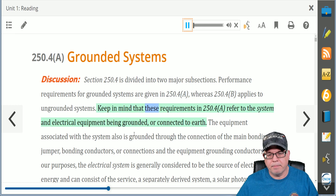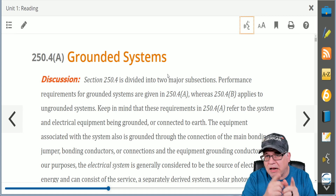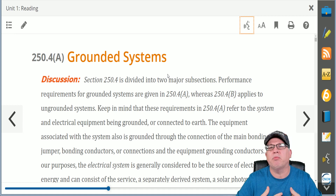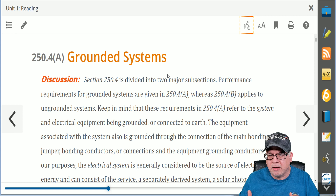"Keep in mind that these requirements in 250.4(A) refer to the system and electrical equipment being grounded or connected to Earth." So you can actually have it read it to you. We call this ballistic training because you're going to read it, but you're following along like following the bouncing ball — you hear it, you see it, and it helps you retain it. We first used this in our Fast Tracks program with a super high success rate on our students, and we found that it works equally well throughout the entire course, even if you're not studying for an exam.